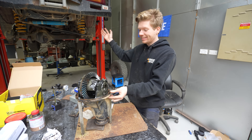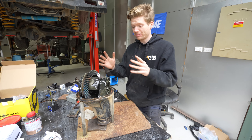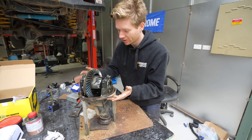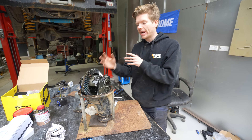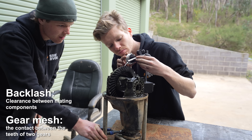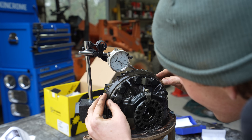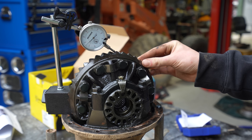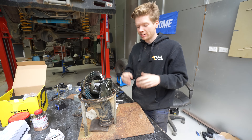The centre is now out of the 80 and on the table. Liam and I have never actually pulled apart a diff before, so this is our first experience with it. What we're doing is measuring the factory backlash and the factory gear mesh. As gears wear down the backlash will change, but we just want a reading of what it's doing now so that before we put it all back together, we can compare and see how it's sitting.